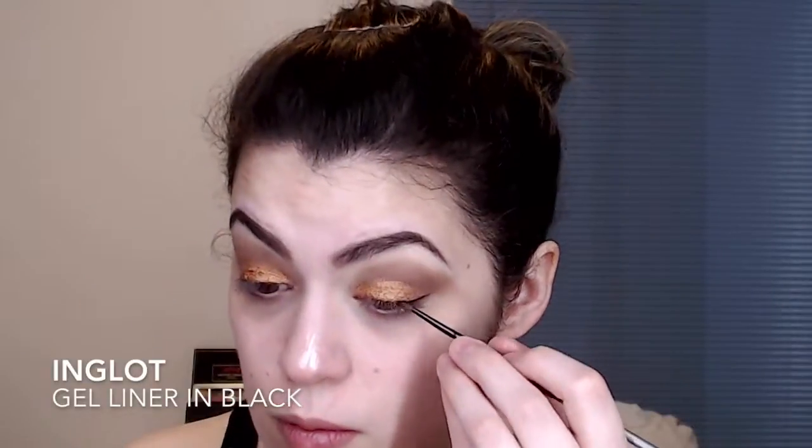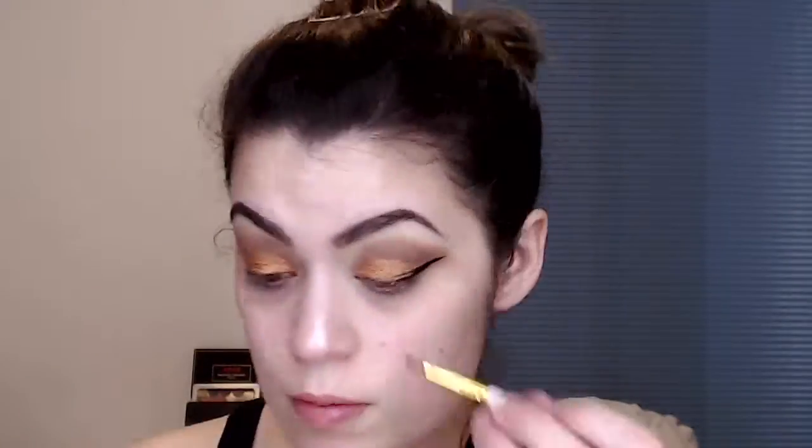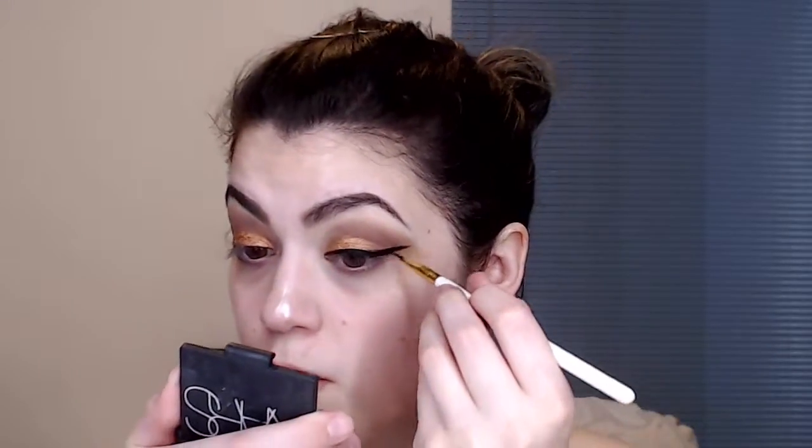Then I'm going in with my Inglot gel liner in black and just doing a nice wing liner. Then I'm just wiping off any makeup from underneath my eyes because that pigment can go everywhere.